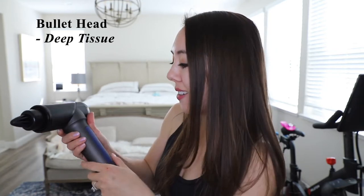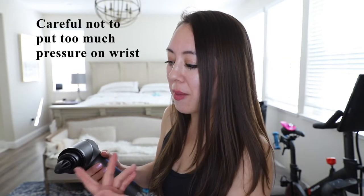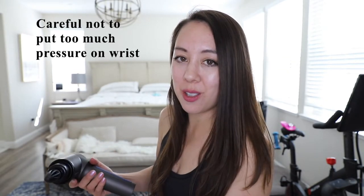Now I'm going to try the bullet head, which is meant for deep tissue. They also say you can use it for the wrist, so that's what I'm going to try. That one's actually not too bad. I want to be careful not to put too much pressure because I just don't want to hurt myself.